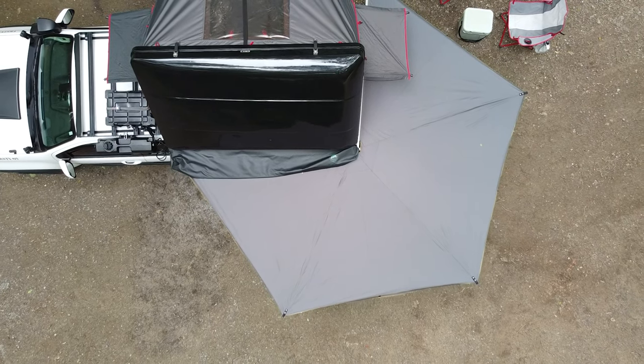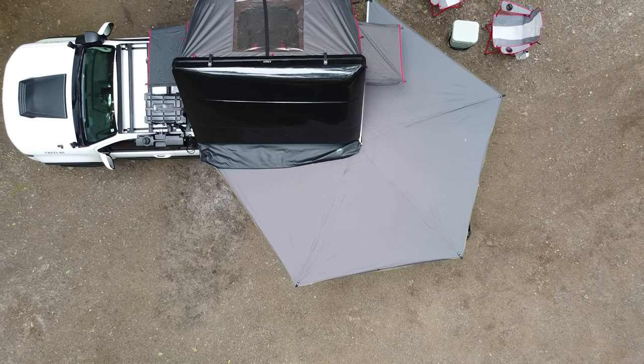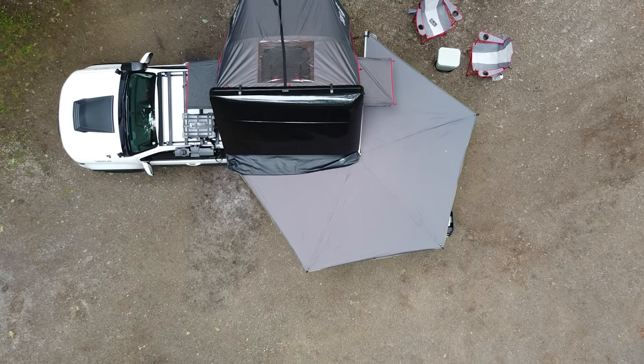The awning that I have on the truck is the Overland Vehicle Systems 270 LT awning. Although this is the awning I'm going to use for demonstration purposes, it's by no means a way for me to talk trash about Overland Vehicle Systems. The product does the job, but a lot of what I'm going to talk about is common across the board with many 270 awnings, especially freestanding ones.